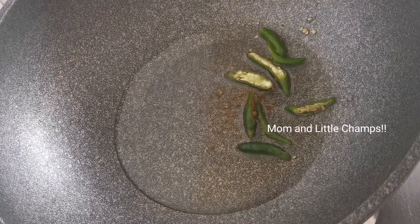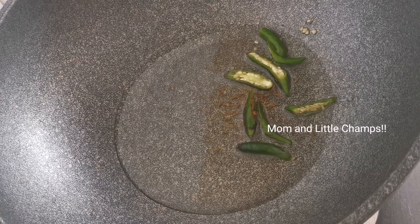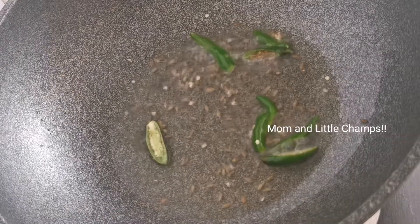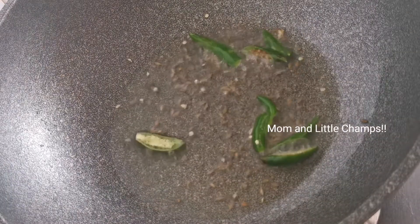Then put 4-5 green chilies in there. I am going to prepare it to taste. Then let's fry it very well. Let's fry it in here.